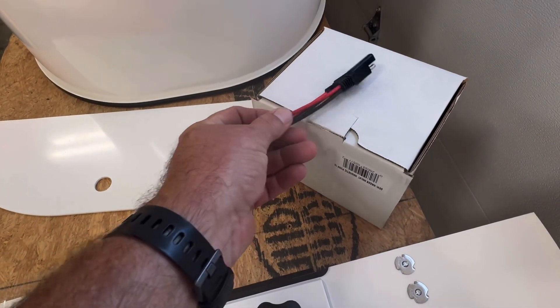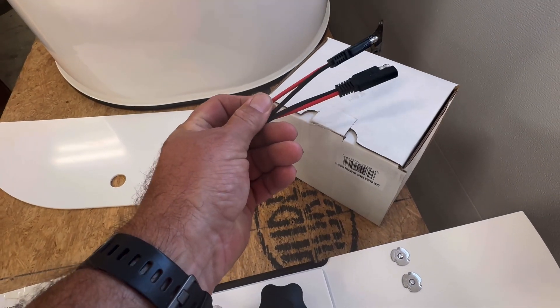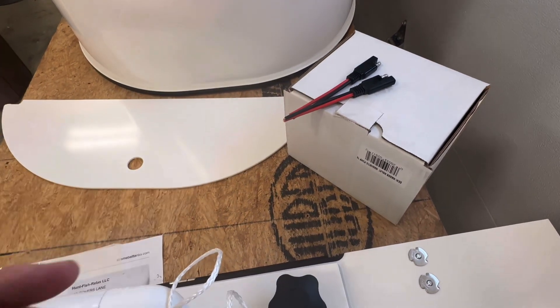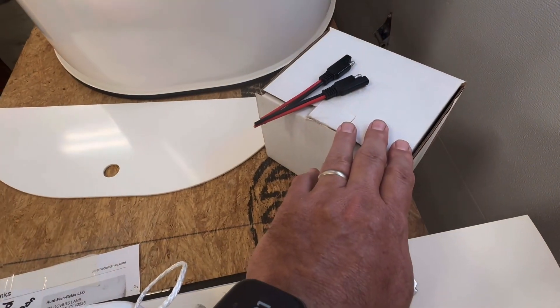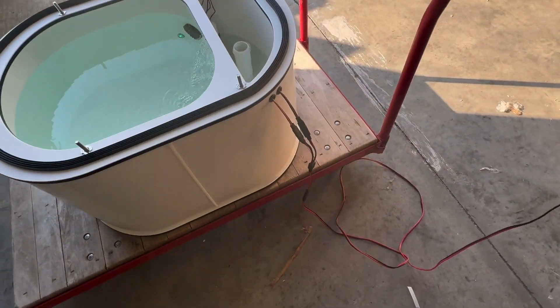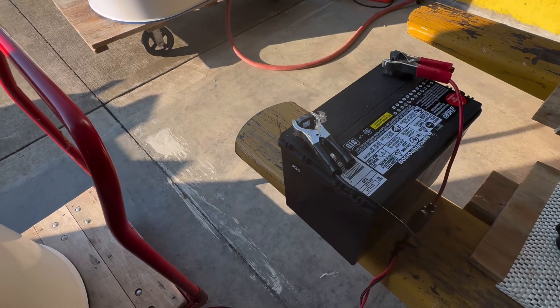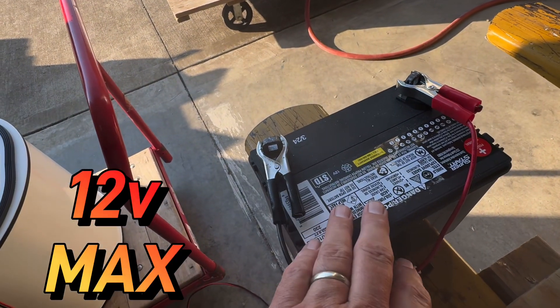We're also going to send the back halves in case you want to build to your power source, but I'll also send you with a two-to-one pigtail to your battery. Carbon bag as requested. Here's the two-to-one pigtail right to your 12 volt battery — 24 or 36, 12 volt max.